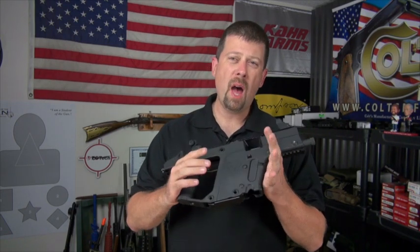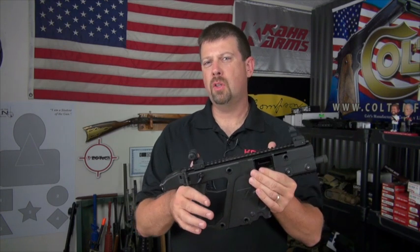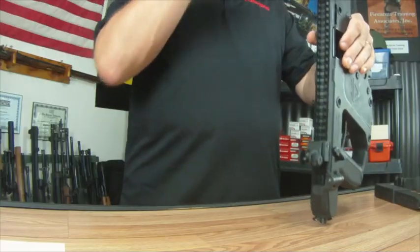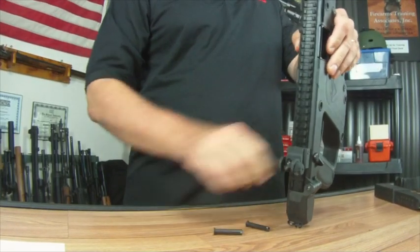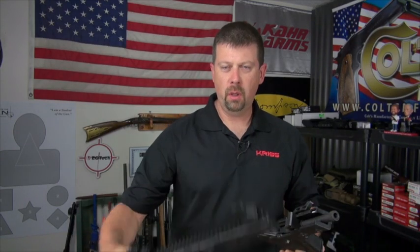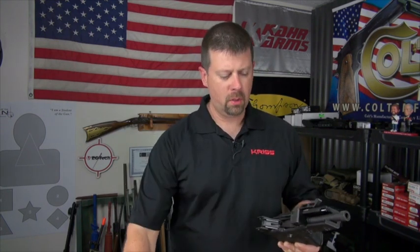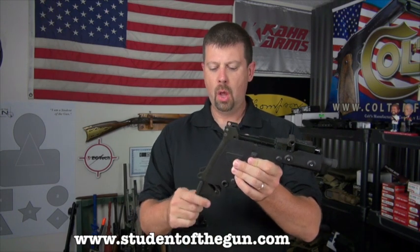What makes this pistol unique is the Vector operating system, and to get a close look at it all you have to do is remove four pins — and we'll do that right now. Removing pins one, two, three, and four allows you to simply disassemble it. This upper piece does not need to be taken down any further for maintenance, and we'll remove the Vector action with the bolt and set that down.